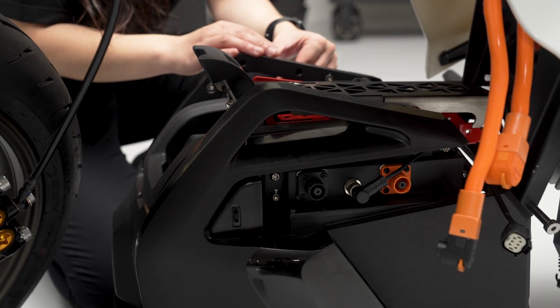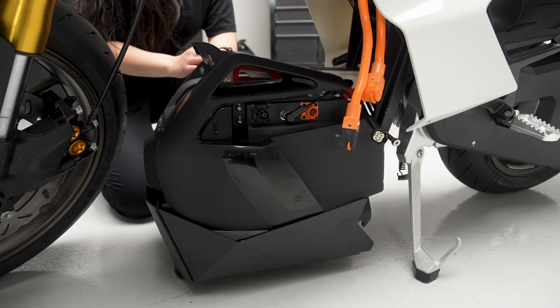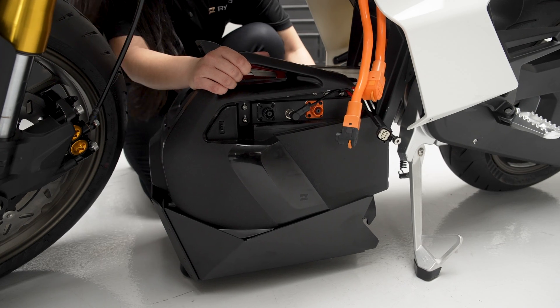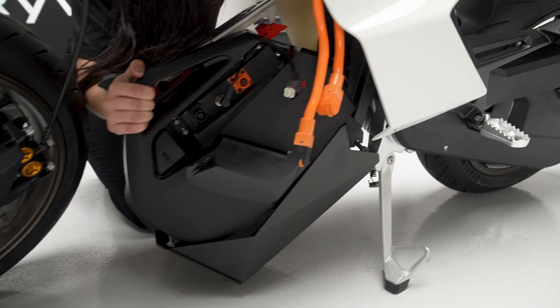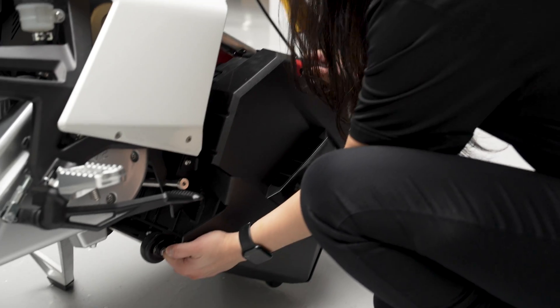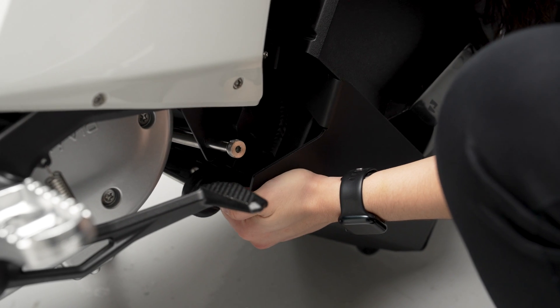Now that the battery is under the bike, the next step is to align the battery hooks to the frame pegs. What I like to do is get a good grip on the back, rotate the battery forward, and latch one of the hooks first — like so. Now we're going to go ahead and get the second hook onto the frame peg — simply rotate it up.